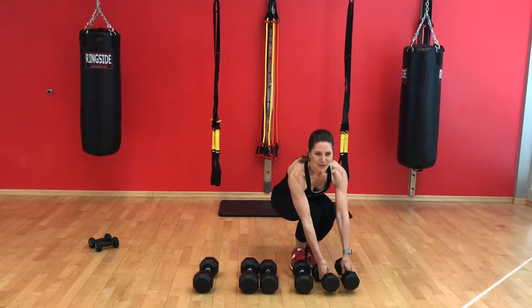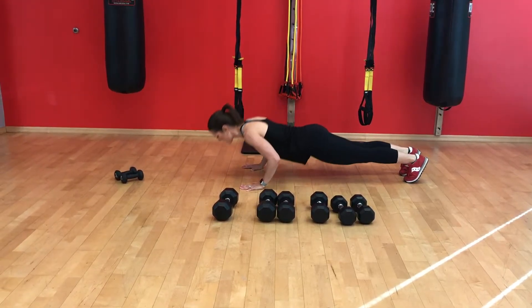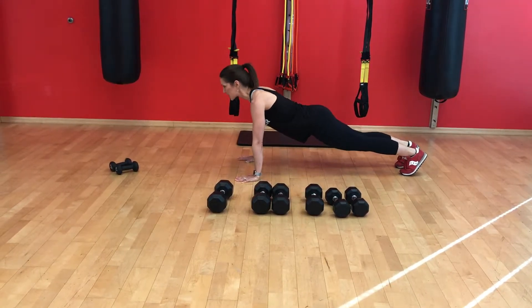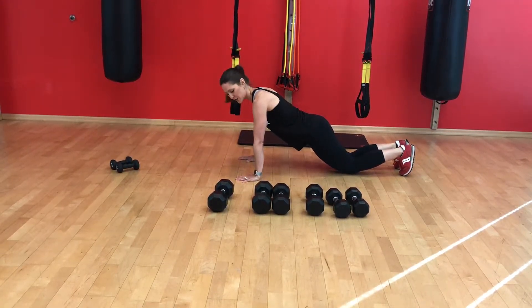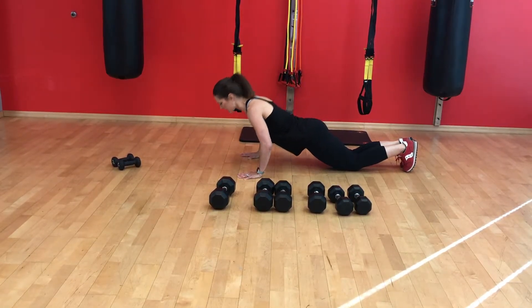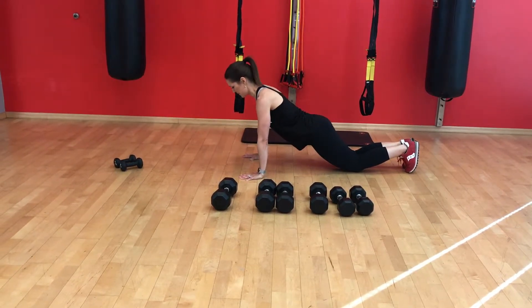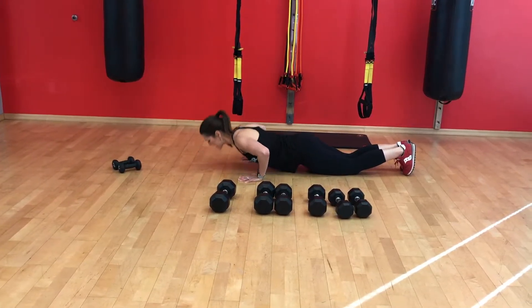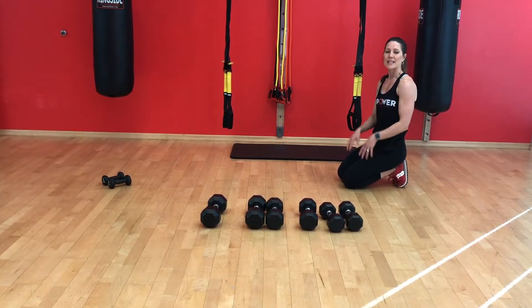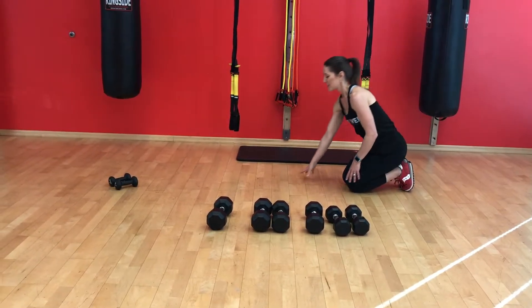Fourth circuit — moving on to some upper body work with push-ups and then some core work. First exercise is a push-up from a full plank position from the toes, all the way down, all the way back up. To modify this exercise, you can drop to your knees, which shortens the lever arm, making it a little bit easier.